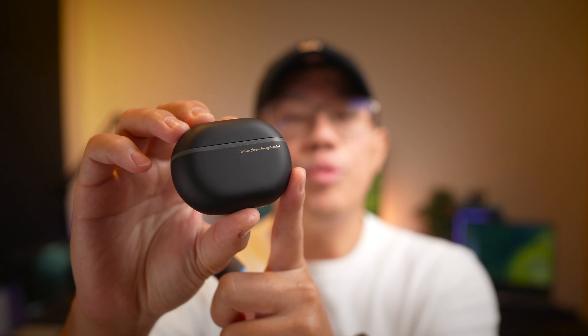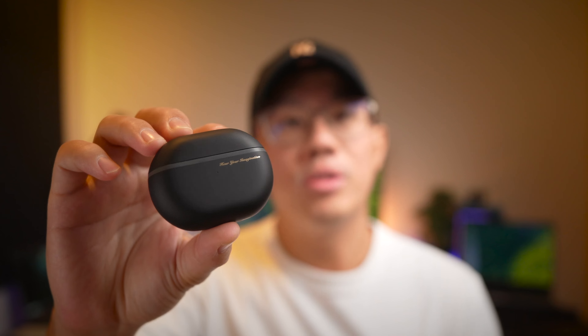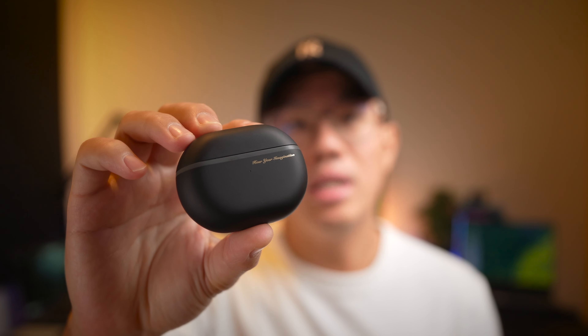These earphones were sent over to me by Soundpeats for review and this is not a sponsored post — my review will be based on my honest and unbiased opinion.